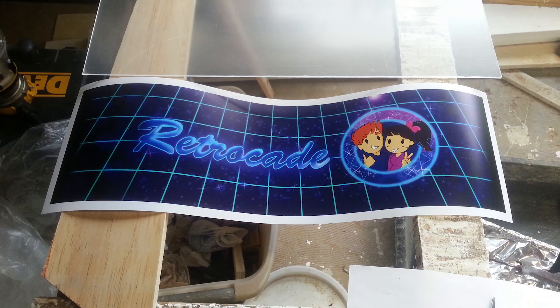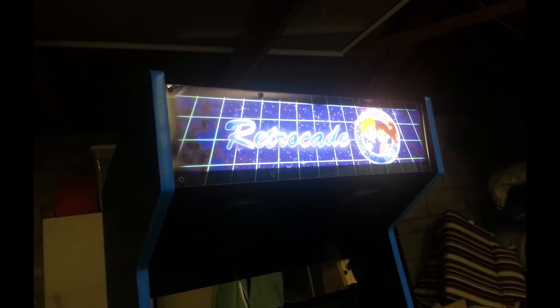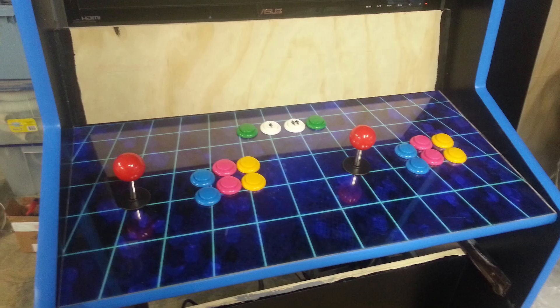The last step was the artwork. My wife designed it all, and we finally got it in the mail. Once attached, everything finally came together.